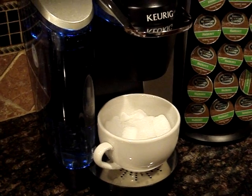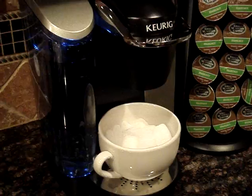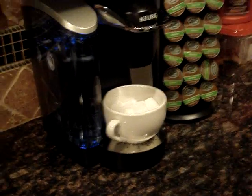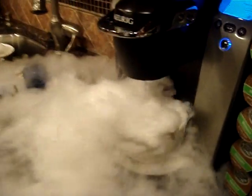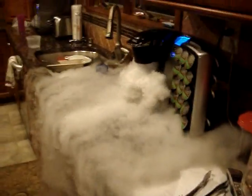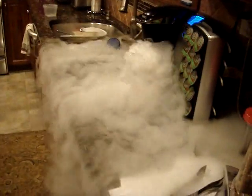And the magic begins. Now as you can see, it's now covering a lot of our countertop and going to the floor.